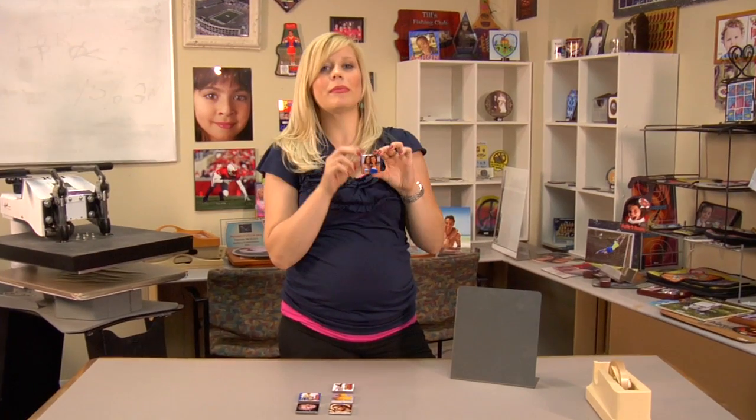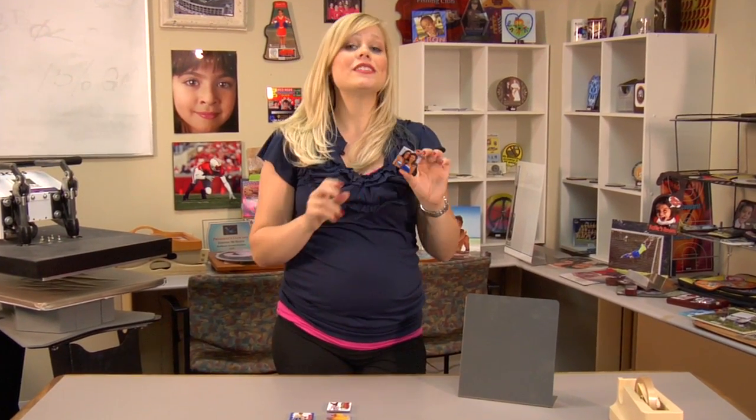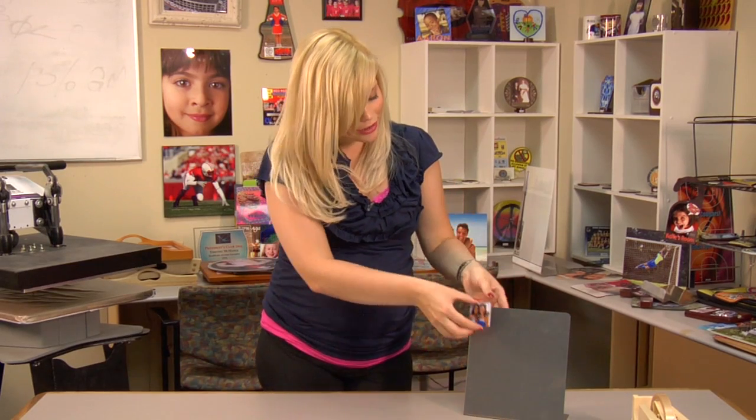I just finished assembling the magnet on my final tile, and this completes step one of our project. Step two is going to be making our stand-alone display for our magnets to sit on. So I'm going to go ahead and prepare the table, and we'll be ready to move on to step two.